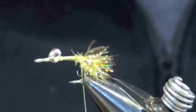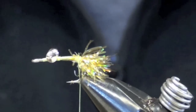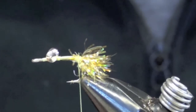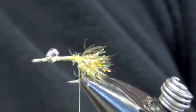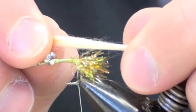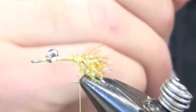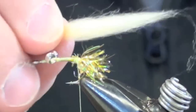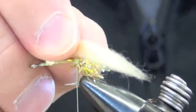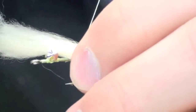Now I'm going to make the claws or the legs — I don't know what the fish think they are, but I think they're probably claws. I'm going to take my polar fiber and this time I'm using the shrimp color. It's not quite white, but it doesn't have much color to it. I trim out about half the amount that I used on the Quan and the Bonefish fly — probably about a quarter of the size of a pencil. I'm going to rip it off so I get a fairly blunt end. I only want that to stick out the back of the fly about an inch or so, and I'm going to tie it in on the far side first.